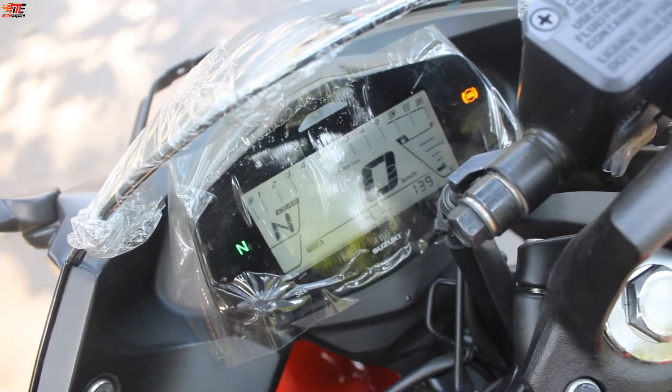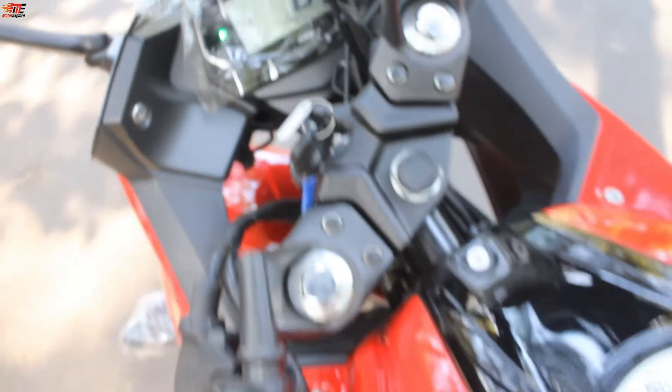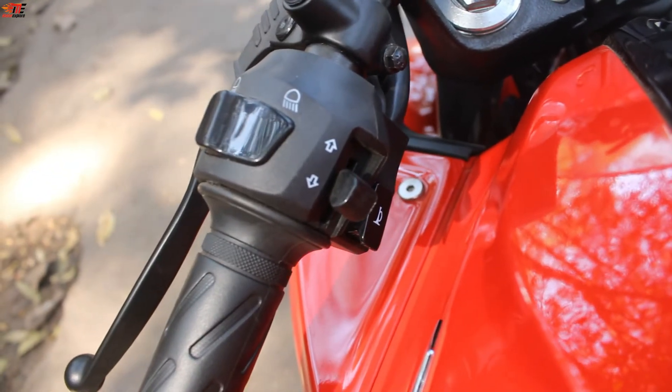The same instrument console was seen in the Suzuki Avenis, which is a sporty scooter I recently reviewed. The handlebar includes high beam, low beam, and horn controls.